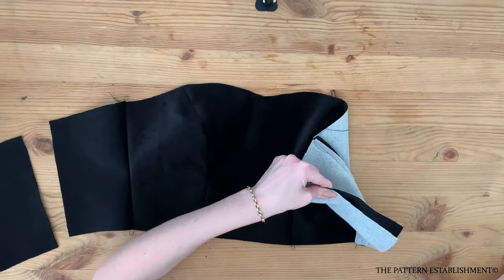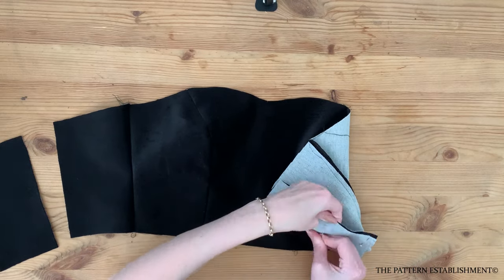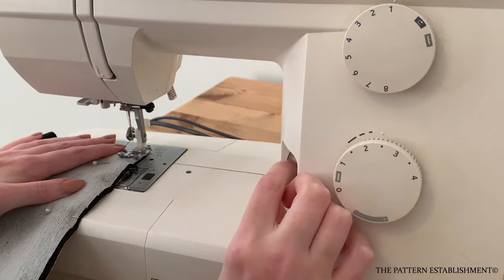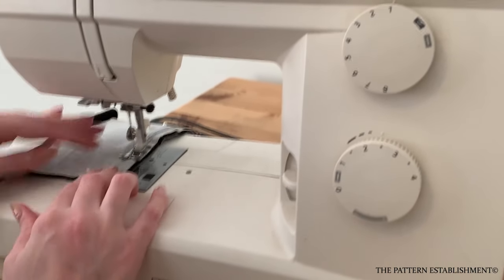Pin the center back bodice pieces to the side back bodice piece, matching the notches along the seam. Stitch together using a one centimeter or three eighths of an inch seam allowance. Repeat for both sides and press well with the iron.